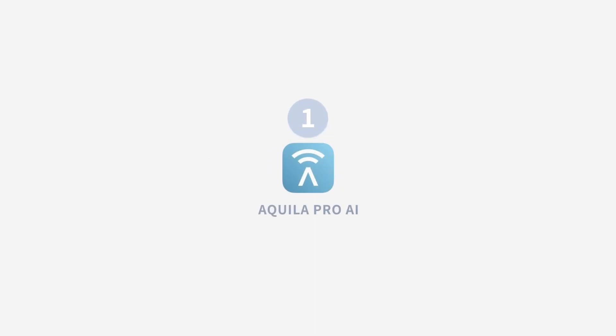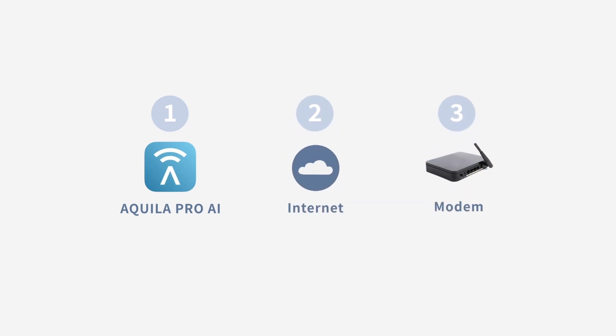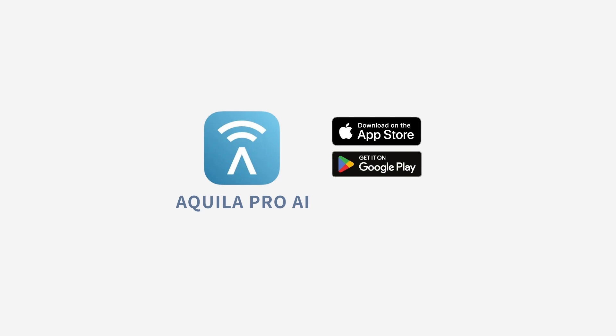Before we start setup, you will need a D-Link account, the Aquila Pro AI app, internet service, and a modem. If you don't have the Aquila Pro AI app on your phone, you can download it from the App Store or Google Play. Once done, you are ready to start setup.